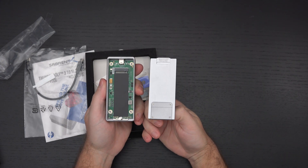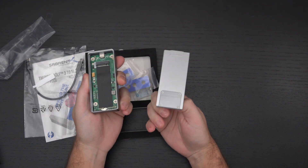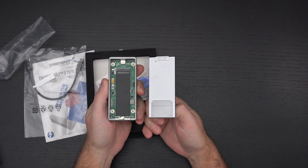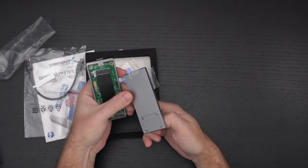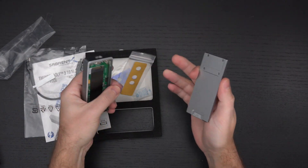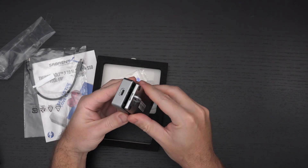I've opened it up. I can drop in any M.2 NVMe drive I want and basically leverage the true performance of that NVMe drive through an enclosure that supports it. They've also included what appears to be some adhesive thermal pads, and yeah, it's really that simple.